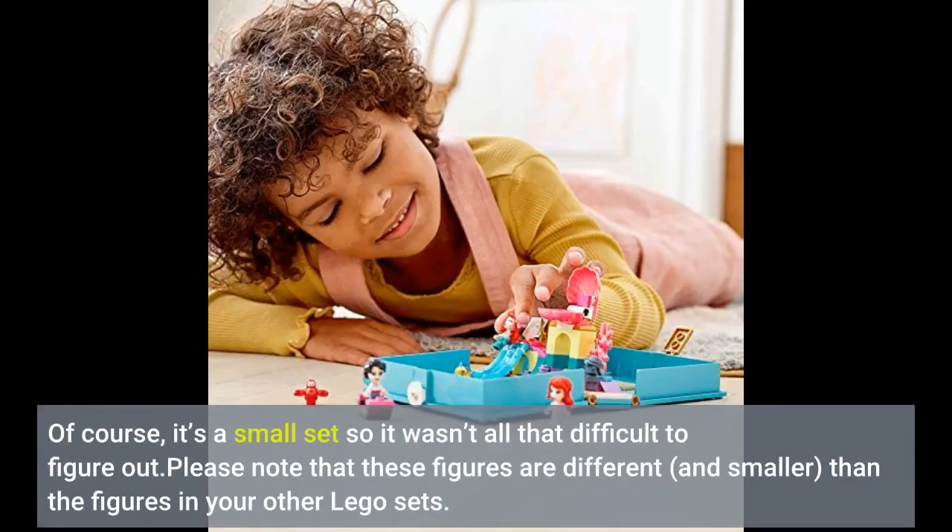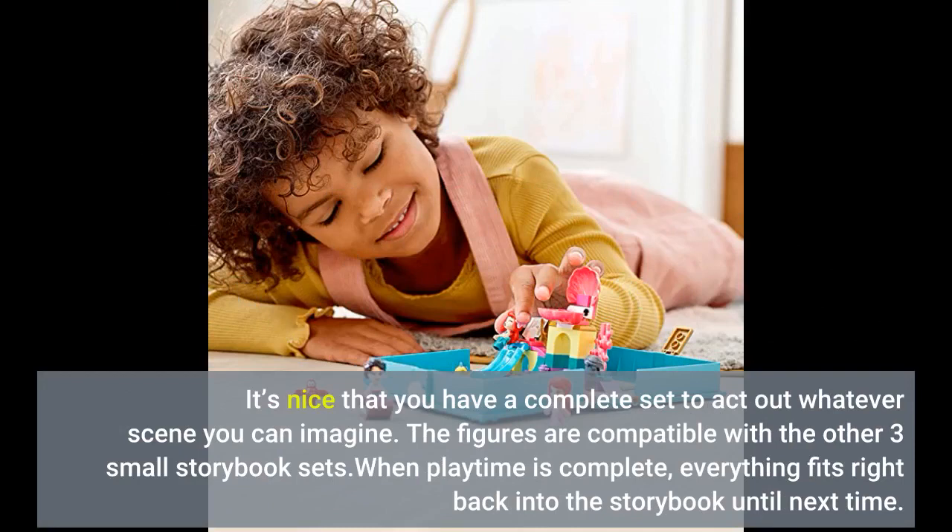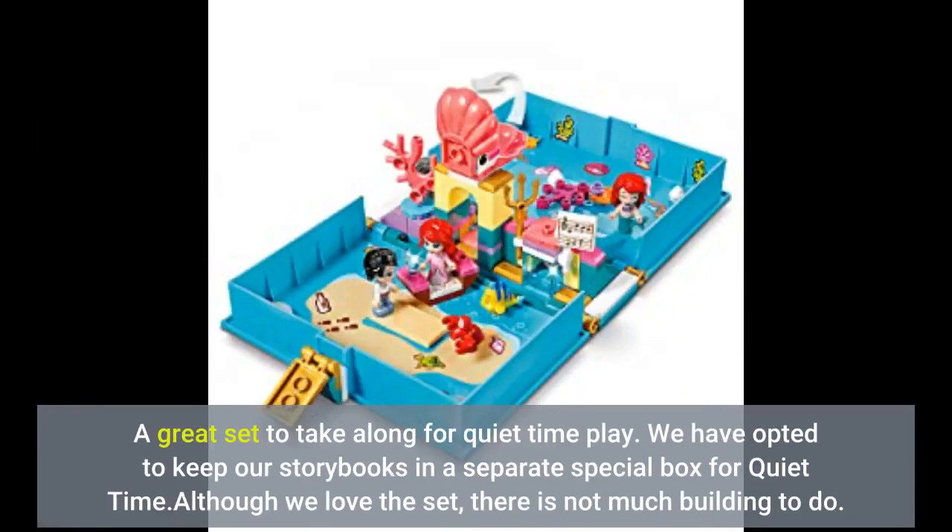Of course, it's a small set so it wasn't all that difficult to figure out. Please note that these figures are different and smaller than the figures in your other Lego sets. It's nice that you have a complete set to act out whatever scene you can imagine. The figures are compatible with the other three small storybook sets. When playtime is complete, everything fits right back into the storybook until next time. A great set to take along for quiet time play.